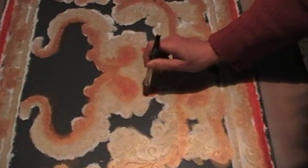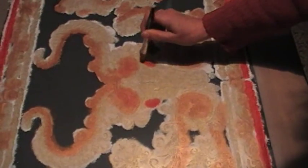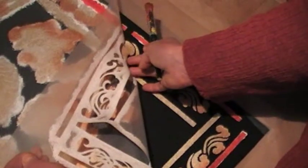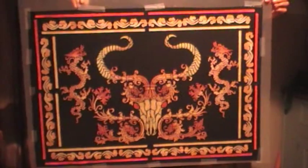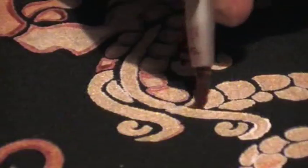I've decided to highlight the eyes in red. The exciting part is removing the stencil to reveal what is underneath. It's looking good. Finally I'm going to embellish it with some hand painting.